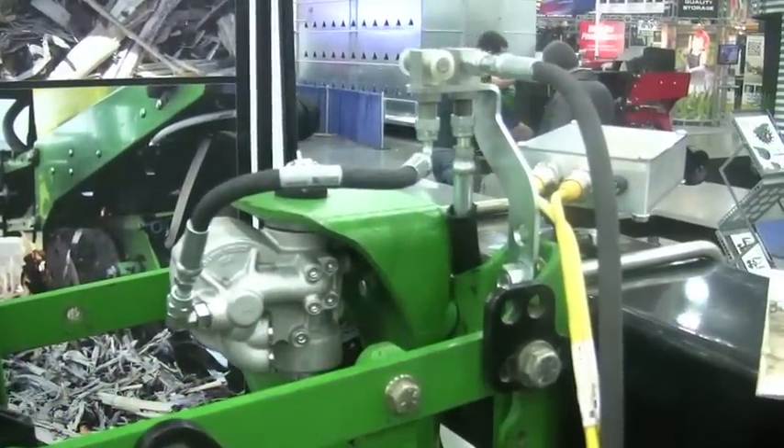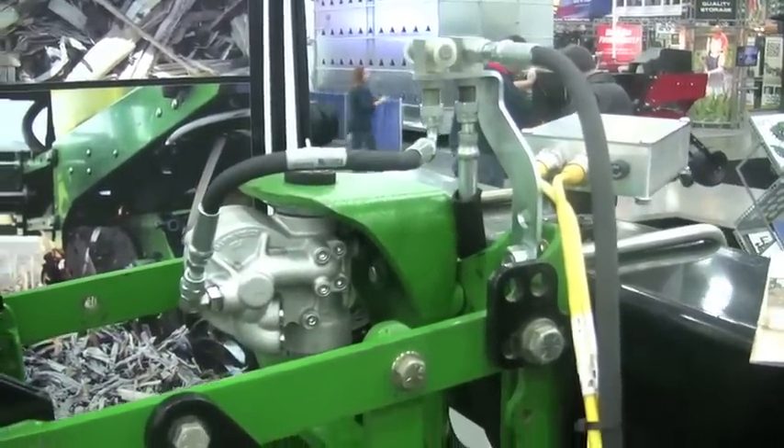The RFX includes an integral accumulator, so when you hit a rock you don't have to push oil all the way back to the tractor — it just goes back and forth between the cylinder and the integral accumulator on the unit. So the RFX is really a natural progression from controllability of the row cleaner to controllability of the row unit.